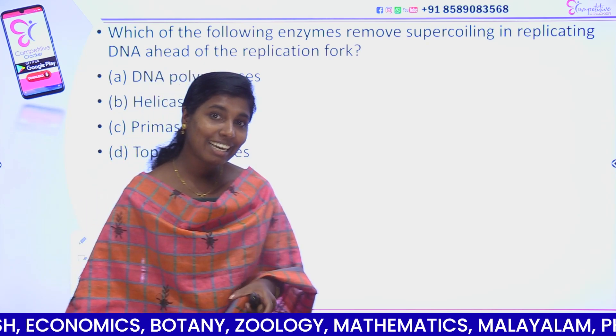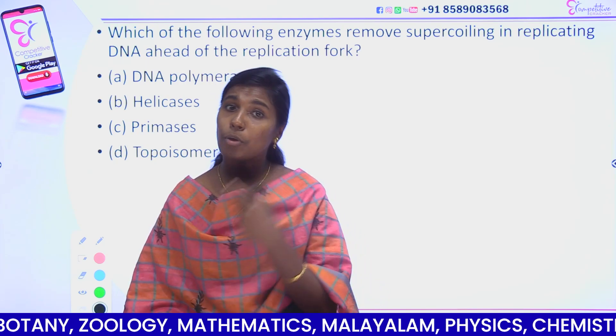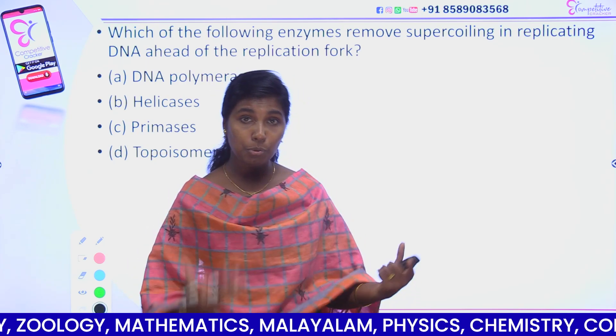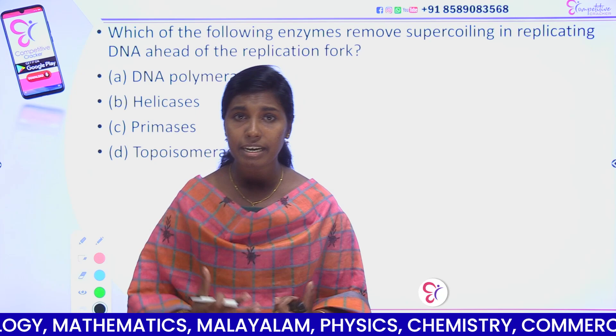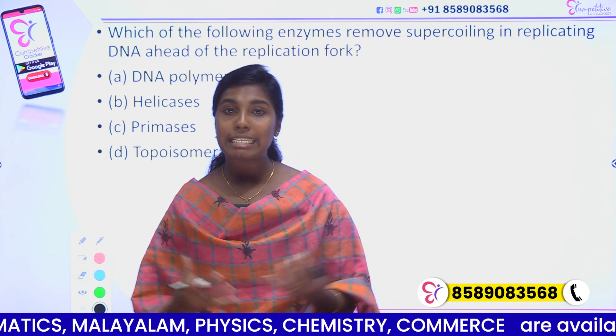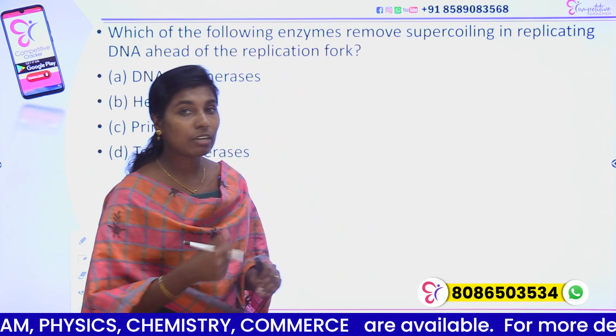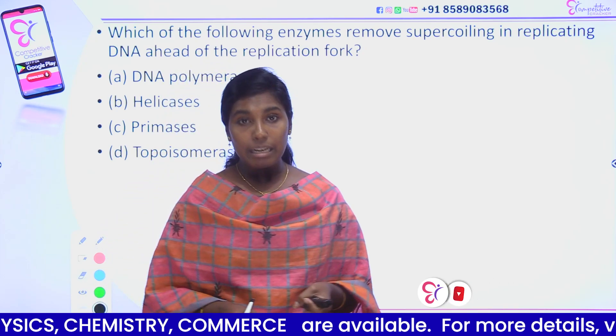We have a few questions about DNA replication. We have DNA replication in the prokaryotes and DNA replication in the eukaryotes. There are some similarities. What is the difference? Almost the same thing, but we have enzymes that are different. What we are focusing on is DNA replication.